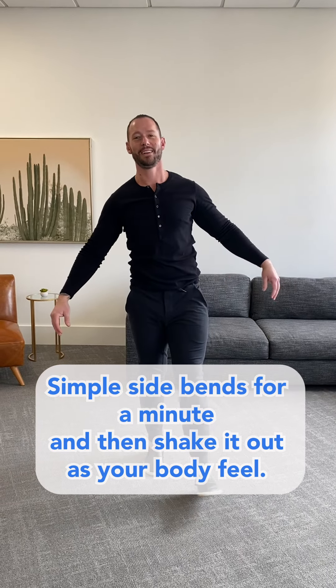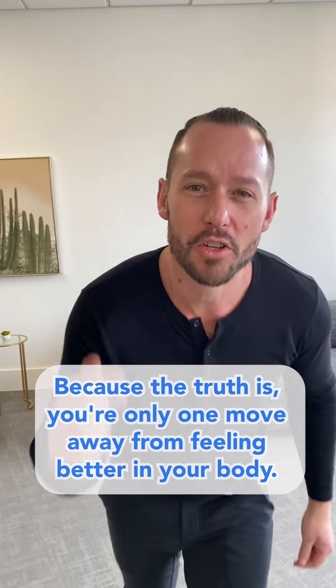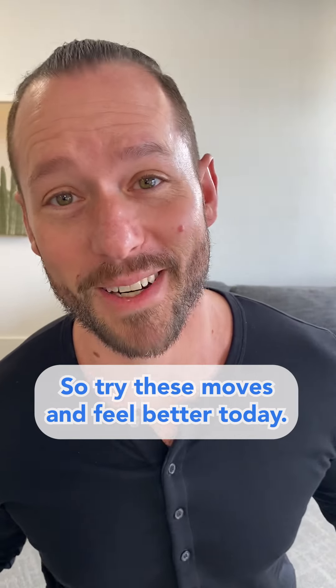How does your body feel? Probably amazing, right? Because the truth is you're only one move away from feeling better in your body. So try these moves and feel better today.